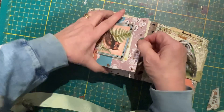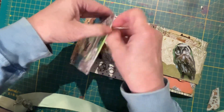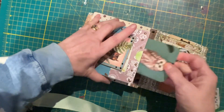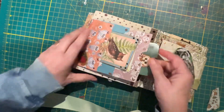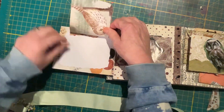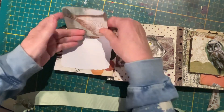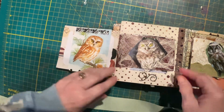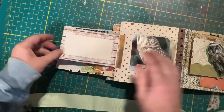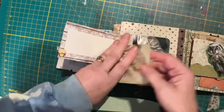A pocket here — owl slips in there. This slips open; this is a flip up with writing space. A little upside down owl — I didn't want to cover either one of those, they were both so cute. This is an owl on cheesecloth. Lots of writing space here. A little tuck with an owl with a card.